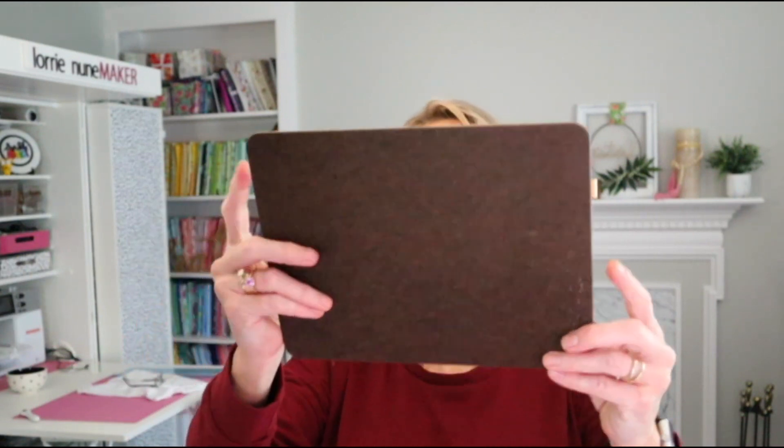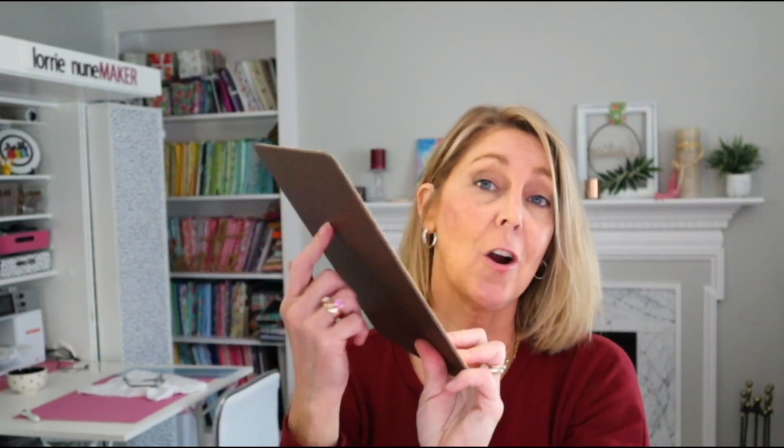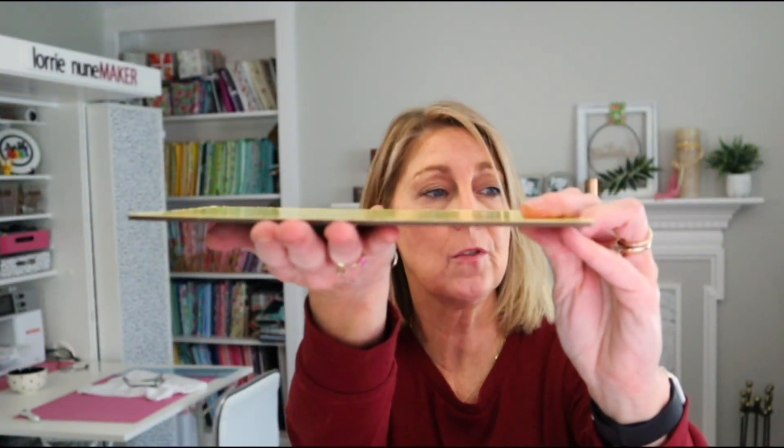Next up we have a sublimatable plaque. I could see this being used for teachers in schools, as an award, or as some kind of sign — you could even do a 'no parking' sign. The surface is sublimatable, so there are a lot of different uses: a sign, a plaque, or for school teachers. Lots of different ideas for that.